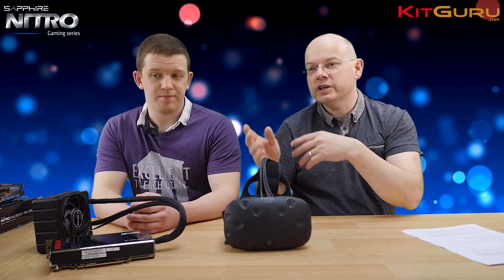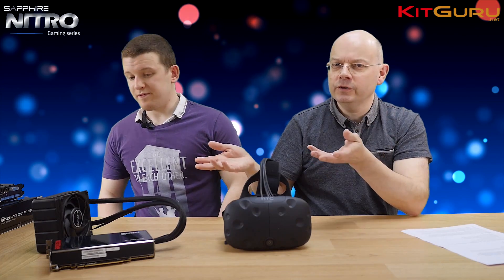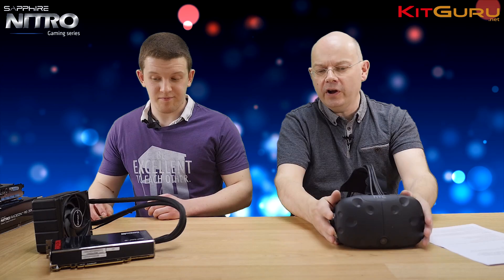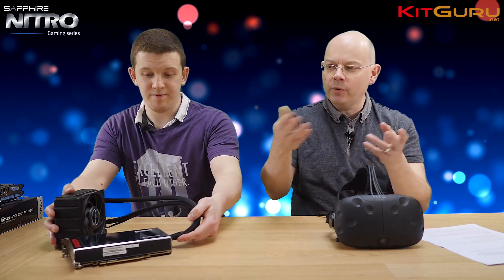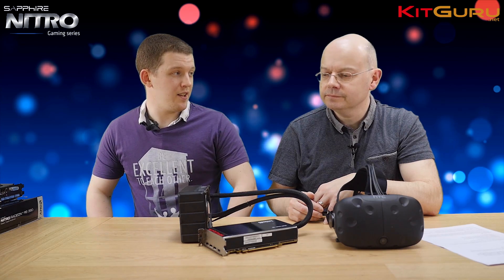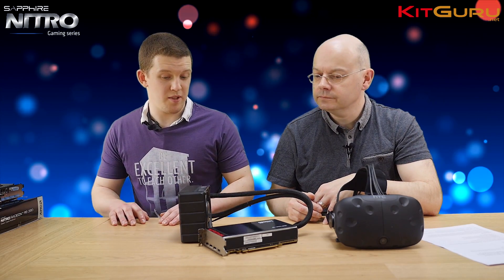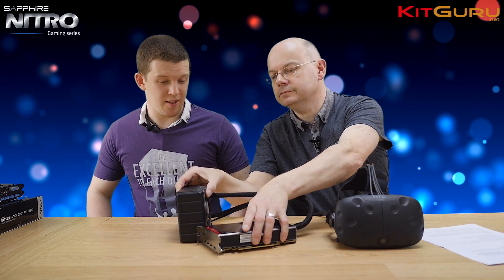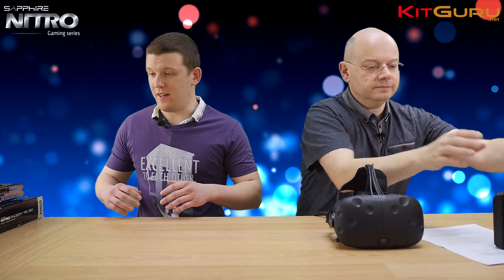Let's show the graphics cards. We do have this enormous stack of hardware — move the Vive headset to one side and bring them in one at a time. We have the Fury X to start with, which is the top-of-the-line card AMD has produced at the moment, and this is Sapphire's version. It's a pretty reference design — nothing too exciting going on, but it's the king of the hill.